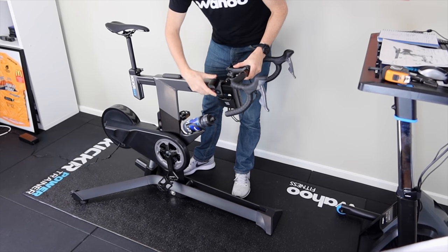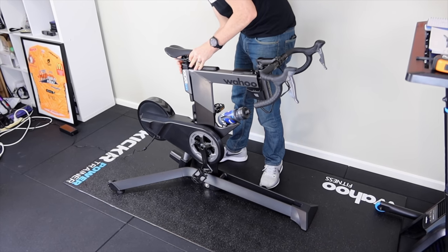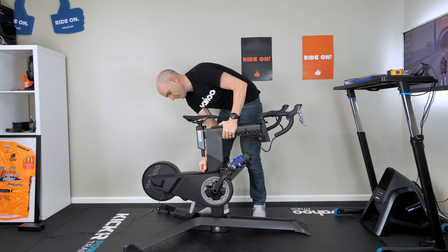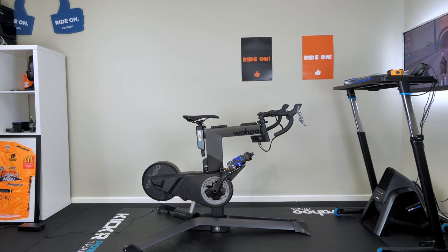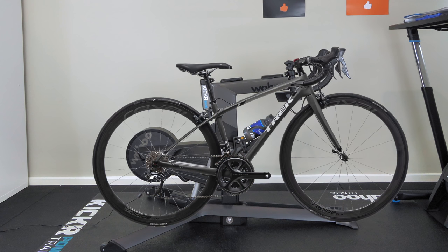First, I'll show you the minimum settings on the Wahoo Kicker Bike — reach, setback, and seat post all the way down, standover all the way down, and stem slammed. So the smallest sizing: 565mm seat height, 550mm reach from center saddle to center bars, and 545mm drop from bars to the center bottom bracket. Cranks at the shortest setting of 165mm. Overlaying a small road bike frame — about a 46cm road frame — you can see the Kicker Bike does accommodate very small riders.